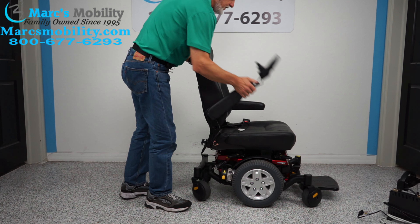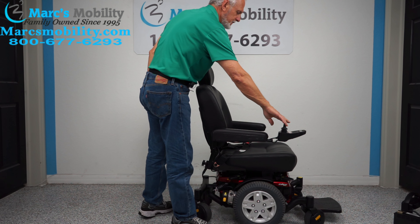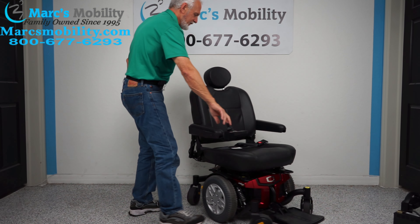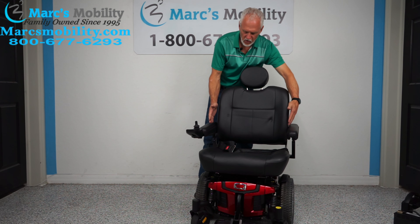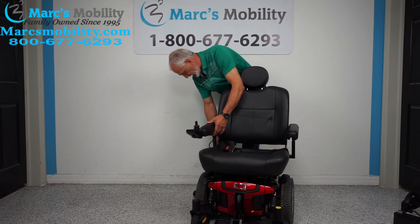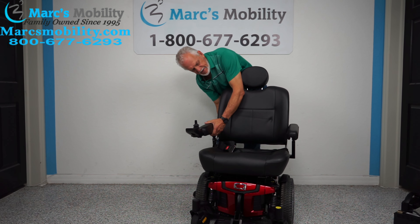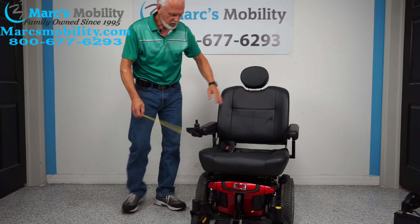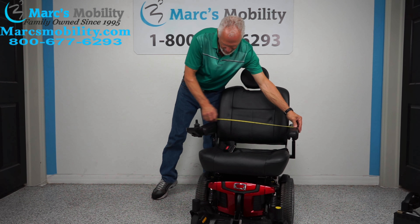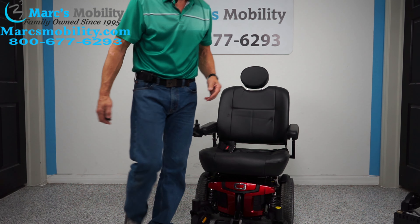These are flip-up arms, so both arms can flip up. Let's turn the power back on. You have a safety belt right here. These arms can go out also, so if you need more width and you want these arms to go out, it's not hard. So they can be moved out. Right now, the way the chair is with the arms as far in as they can be, the total width of this chair — the arms are usually a little bit bigger than the wheels — is about 27.5, let's say 28 inches. That's your magic number.